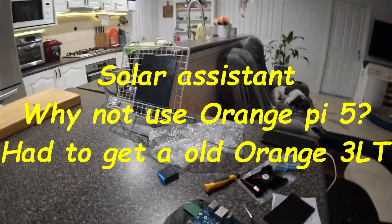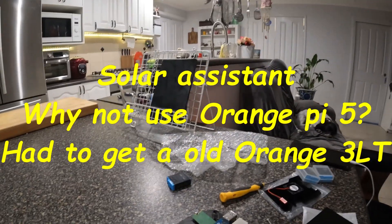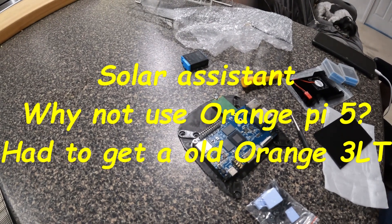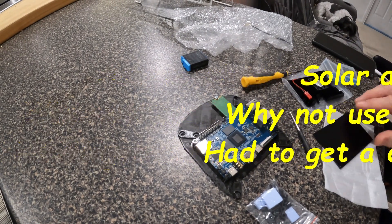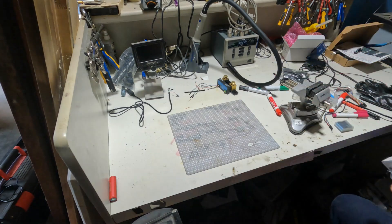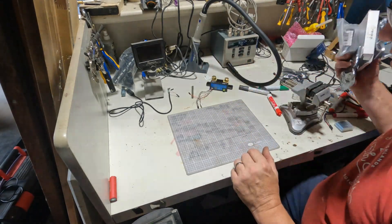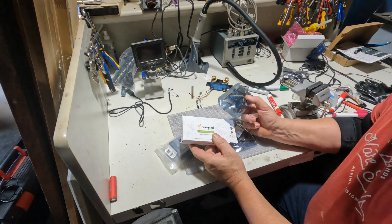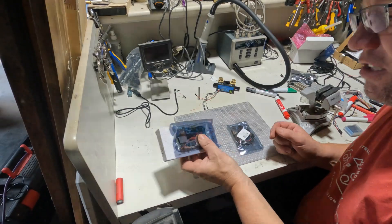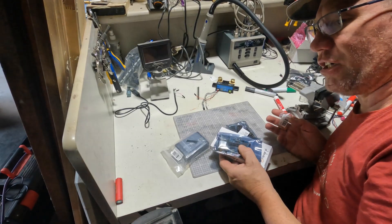Welcome to Chuck's DIY. We're working on a new setup so we can use our BMSs on our JK BMS. I've just received a Raspberry Pi 3 — I actually got a Raspberry Pi 5 but the company, Solar Assistant, does not support Raspberry Pi 5. So I'm going to start using Solar Assistant as my interface between my Growatt inverters and my JK BMS.